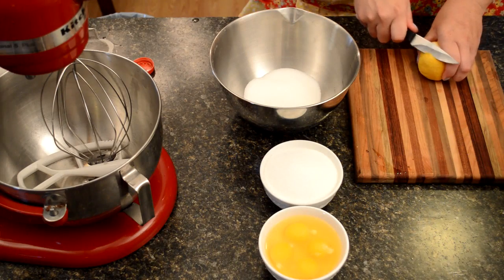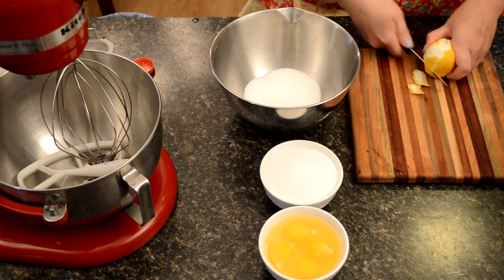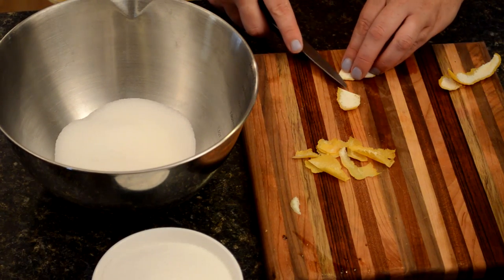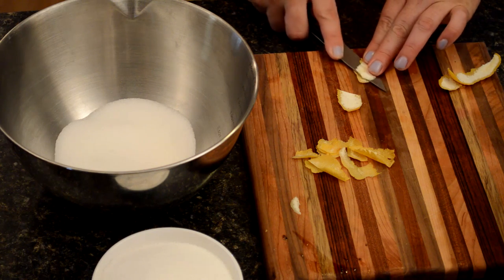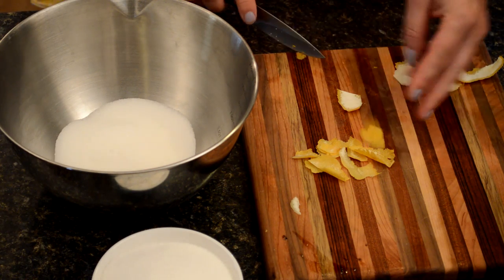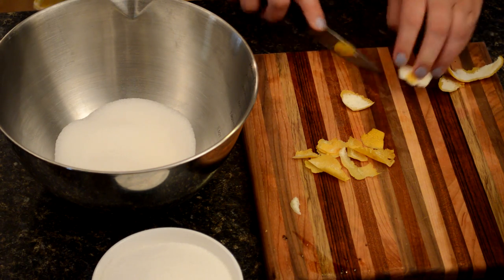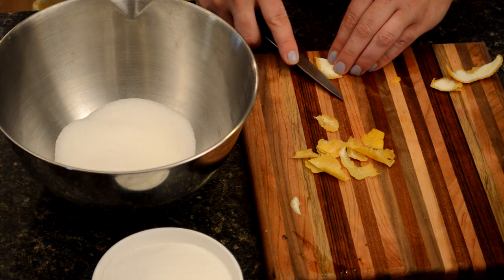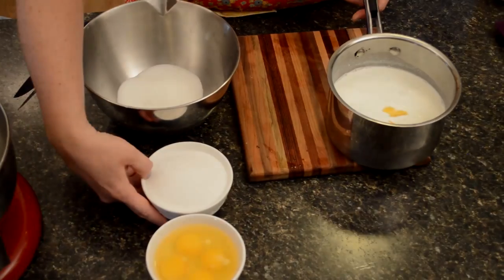Prepping the lemon strips is an easy step, but one we need to talk about. Each strip I'm cutting, and I'm going to go back in and get rid of that pith. That white stuff is no good — it's going to make your lemon ice cream taste really bitter. Leaving the strips intact is a great, easy way to infuse flavor, because we're going to put them into our milk and heavy cream, let it boil, and all that great lemon flavor will seep into the liquids. And because they're in strips, you can easily remove them when we're all done.